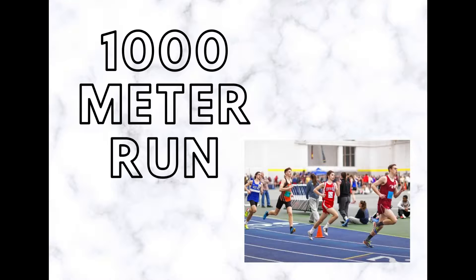The 1,000 meters is an uncommon middle distance running event in track and field competitions. The 1,000 yards, an imperial alternative, was sometimes also contested. This test measures aerobic fitness in the young or those of low fitness level.